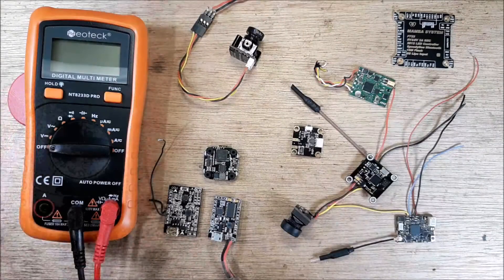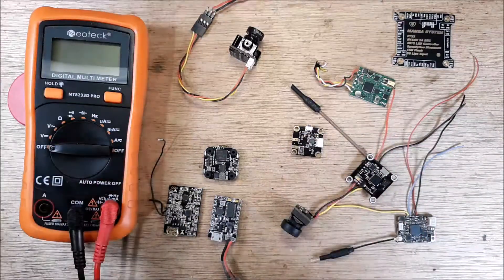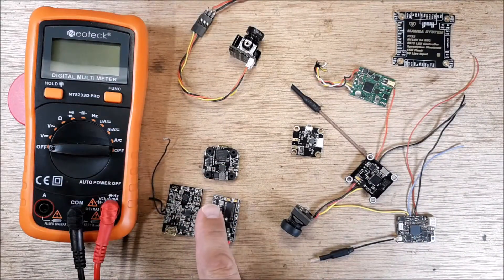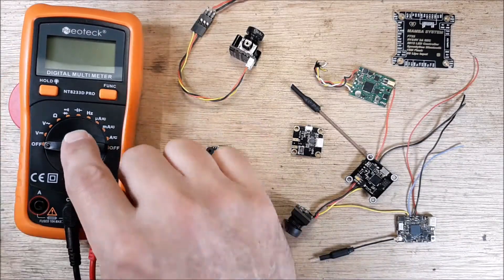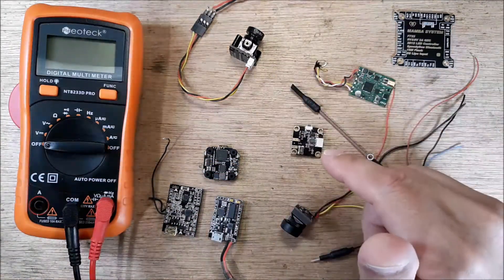Hey, welcome back to my channel. Got a quick tip here — we're going to grab our multimeter and measure five volts. Why do we want to do that? We need to learn how to measure a five volt rail on a flight controller to make sure that all our peripherals are working correctly.